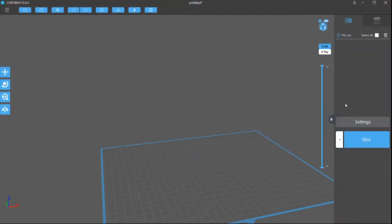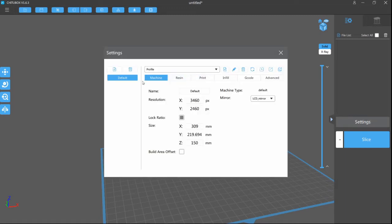In the last video we started our very first print with the X133 and we came across an issue that is worth noting. First off, let's take a look at the settings we used. For the first print we were using CheetoBox version 1.5.2. Here you can see the settings we used for that first print.